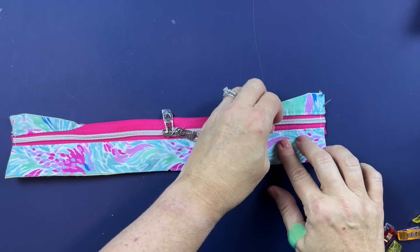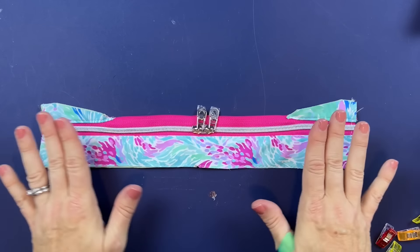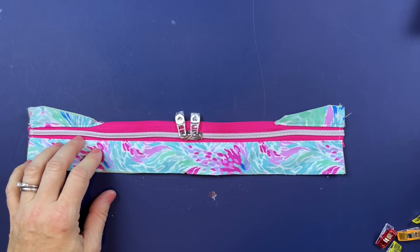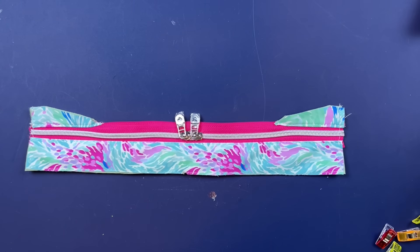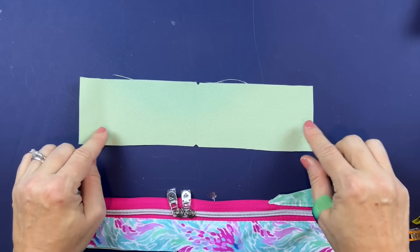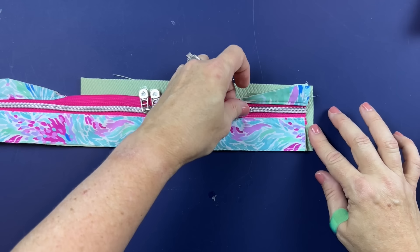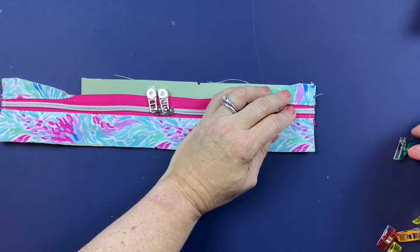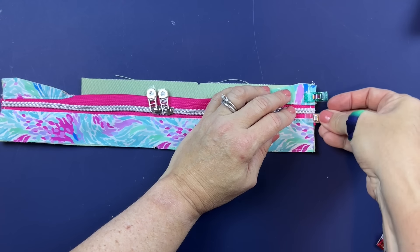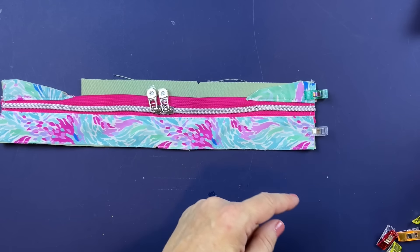I got a little bit of a curve right there, but it's going to be curved around the back so I'm not going to worry about it. Now we want to grab our base. Take the lining piece for the base, lay it right side up, take the gusset right on top, and align the short edge — the width of your gusset and your base should match exactly.